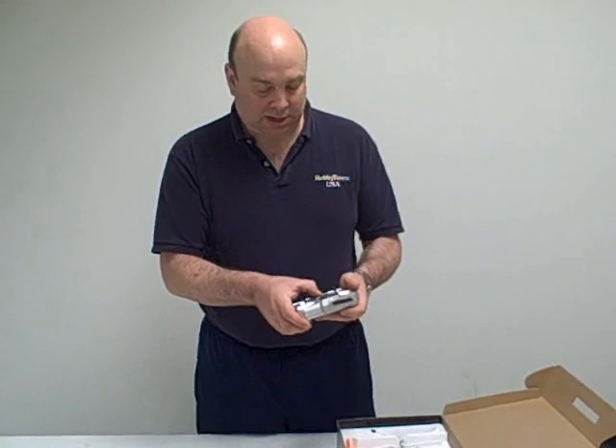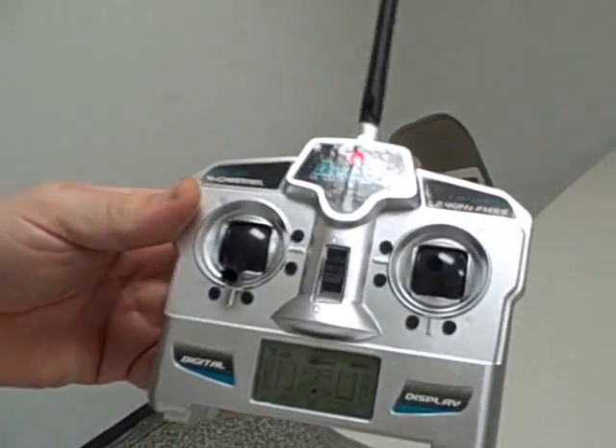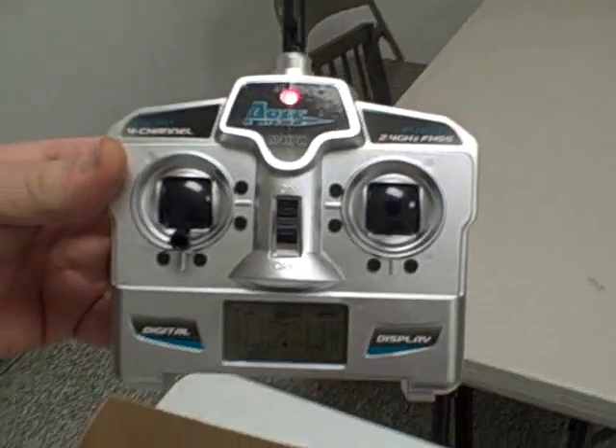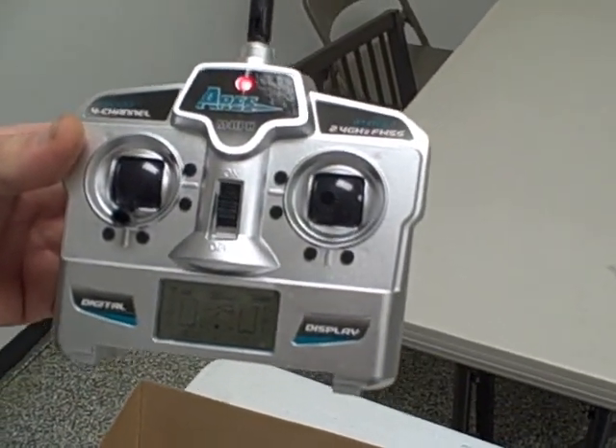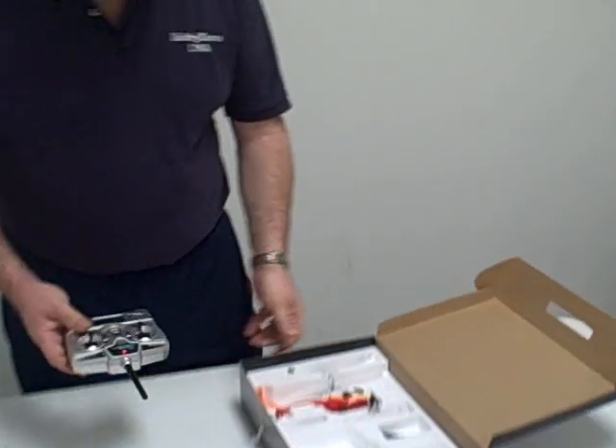Here's the radio for it. It's got a little display on the front showing you all your trims and your battery levels. This is a full function helicopter — it's got forward, backward, up, down, turn in either direction, and move side to side. So it's got all the movements.